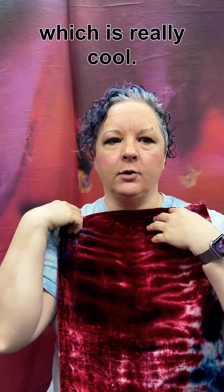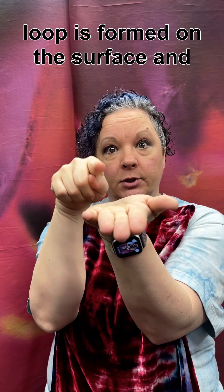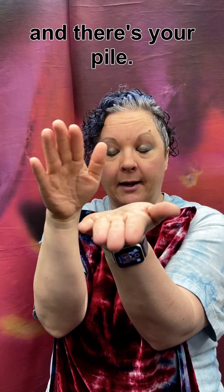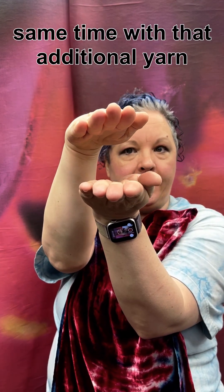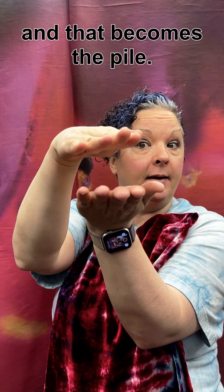There are a couple of ways that they make this, which is really cool. They can do it as with so many other piles, where an additional loop is formed on the surface and then they cut the top of that loop — and there's your pile. Or the old-fashioned way was to weave two layers of fabric at the same time, with that additional yarn traveling between the two layers, and that becomes the pile.